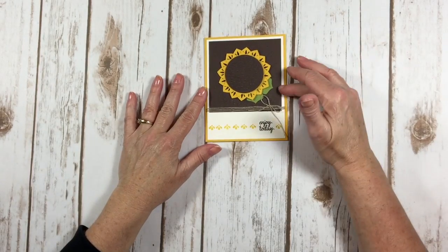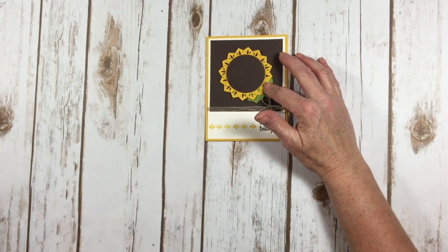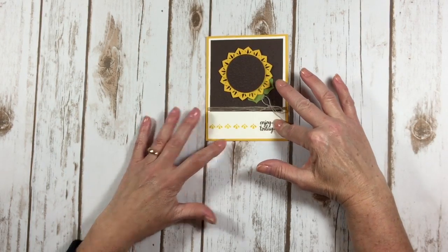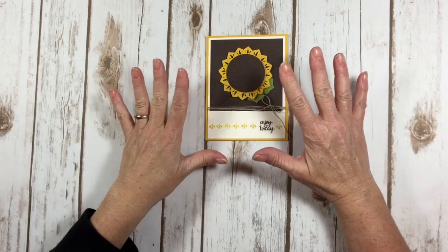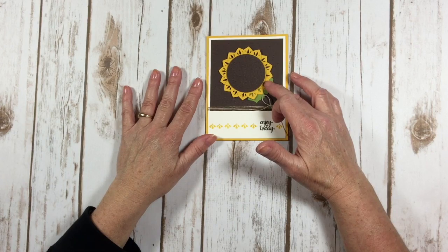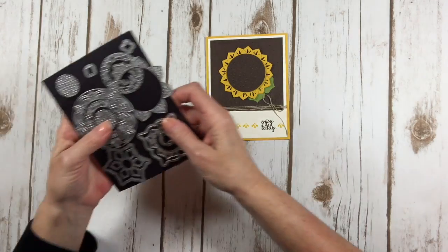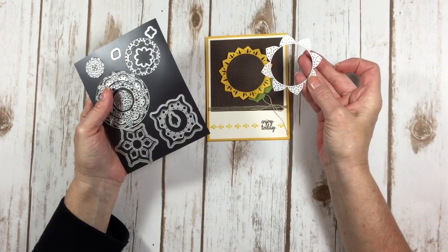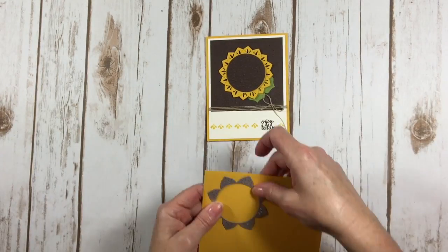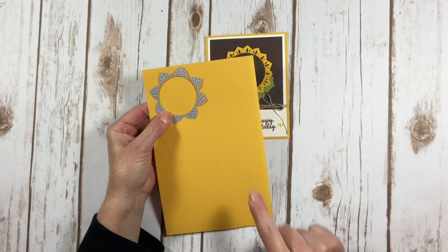Here's a card that I made using some of the thinlets from the Eastern Medallion Pack and the stamps from the Eastern Beauty — that's the name of the two different items. I love that we can make a sunflower out of these thinlets. Here's a piece of crushed curry cardstock, and I'm just going to run this through my Big Shot.